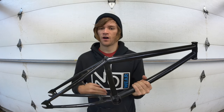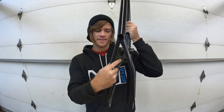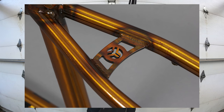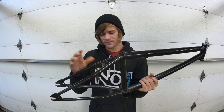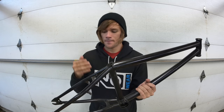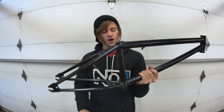Moving on to seat stays — these are dependent on other aspects of the bike, so it's not something we typically change independently. However, there is a seat stay bridge, which some frames include, like this Scavenger frame which is one of the first to ever have one. Brake mounts can be on the seat stays and are sometimes removable or welded on — another preference to consider when buying a frame. Some frames don't have brake mounts at all.